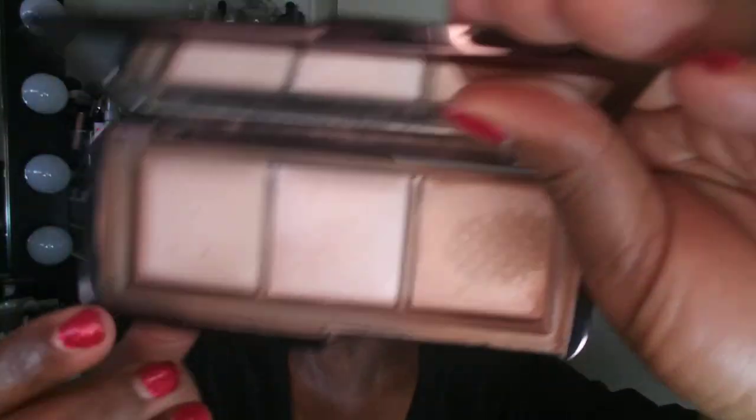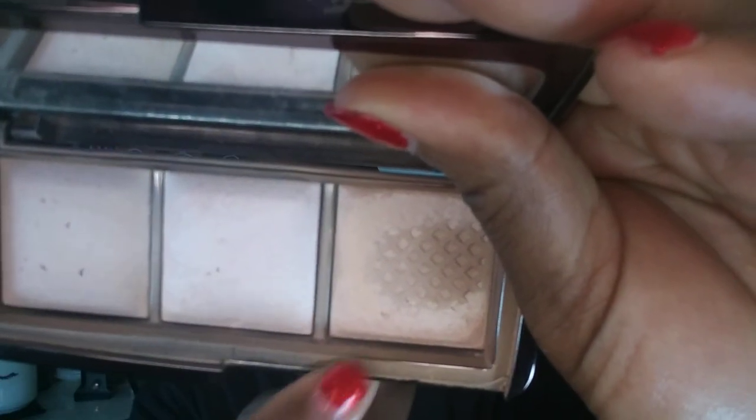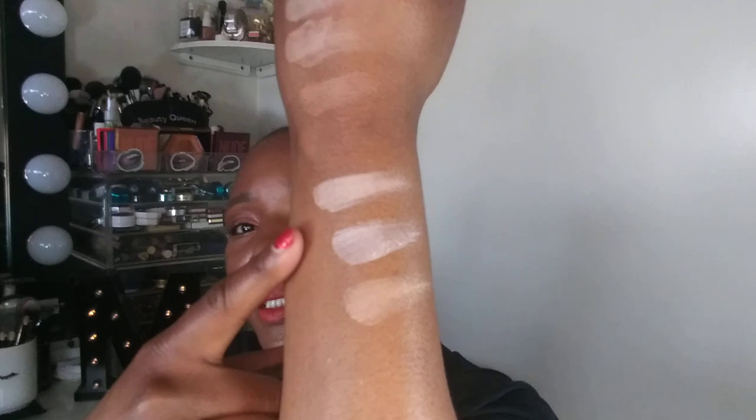This is Volume 2. Now for Volume 1 — I killed my Radiant Light in that palette, so don't judge! Volume 1 has Dim Light, Incandescent Light, and Radiant Light. That's your first duplicate — Radiant Light appears in both Volume 1 and Volume 2. I'll swatch them right under each other so you can see. Volume 2 is a little darker, but they're still duplicate shades.